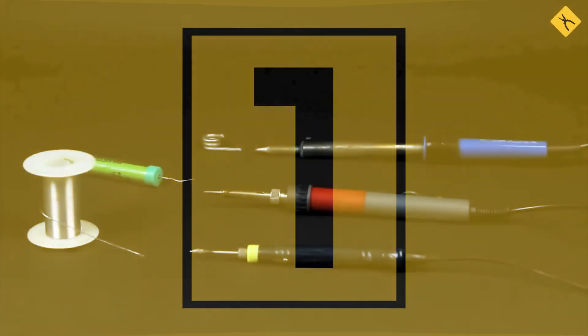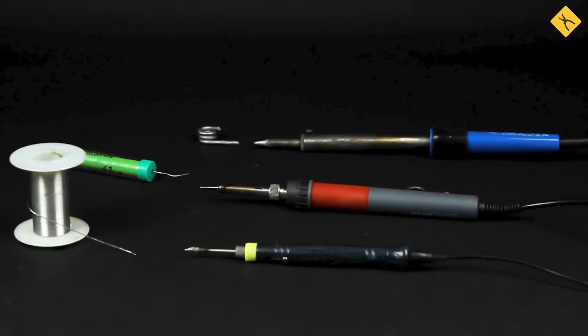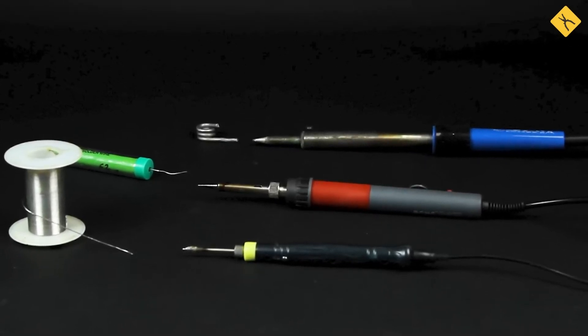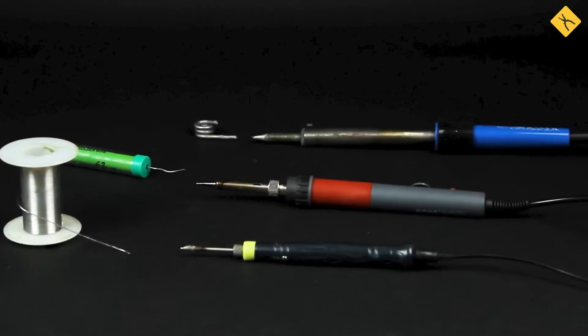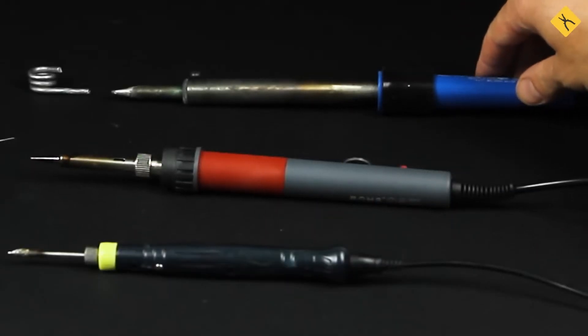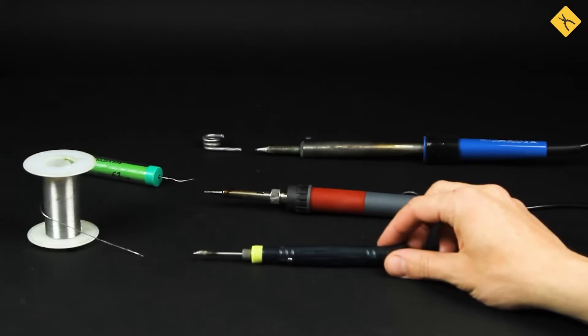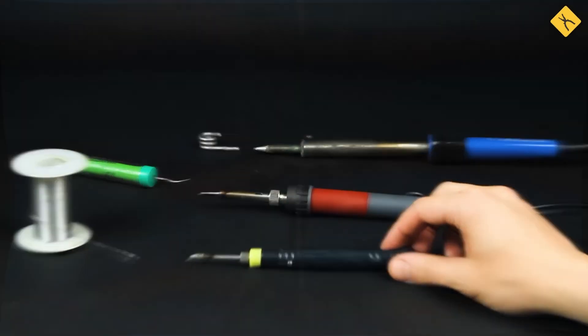First and foremost, improper selection of a soldering iron, tip, and solder is a major issue. The choice of a soldering iron depends on the type of work to be performed. A powerful soldering iron is suitable for thick wires, working with motherboards, and other large components. A 10 to 20 to 30 watt soldering iron is ideal for small elements.